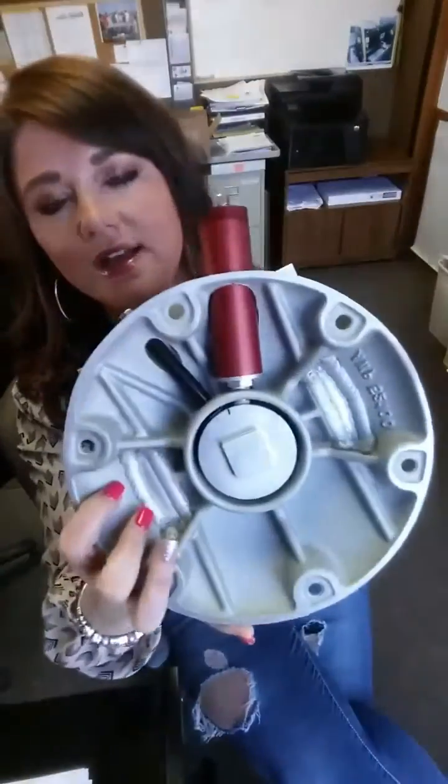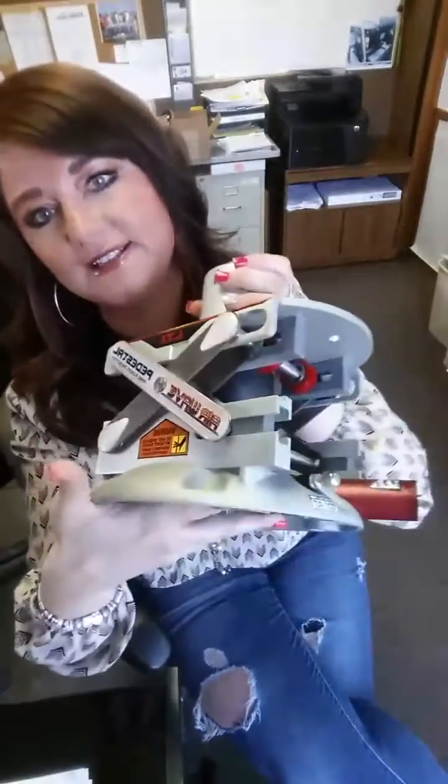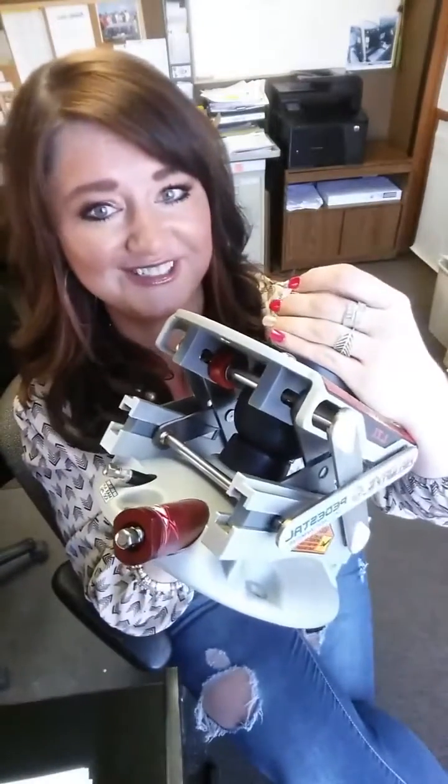First of all, check it out. Super lightweight, 10 pounds, compact, stainless steel, anodized aluminum. You need this in your life.